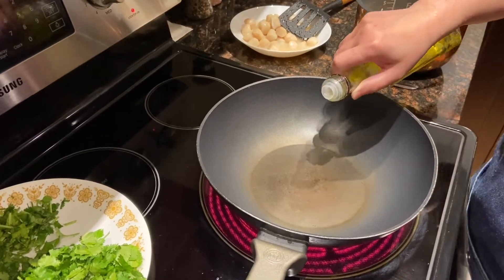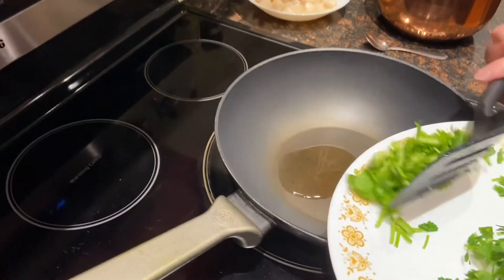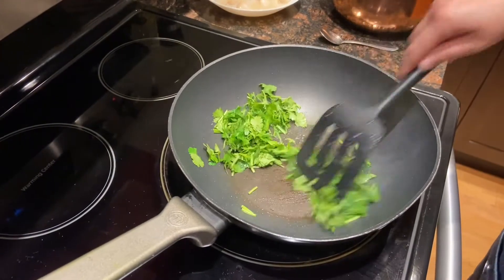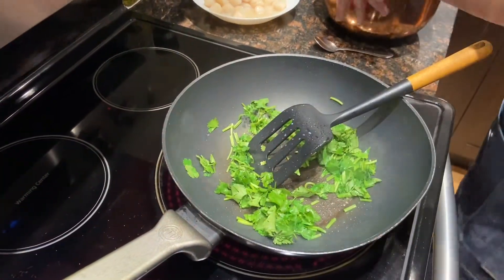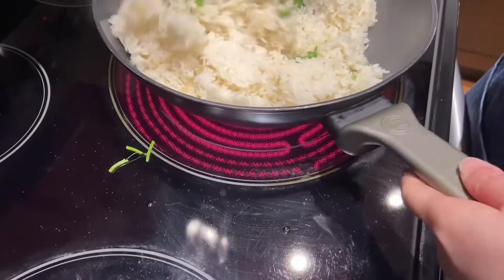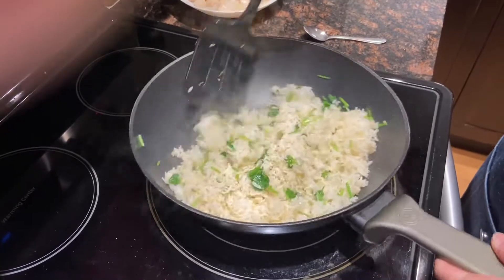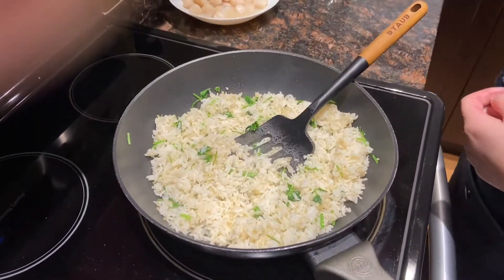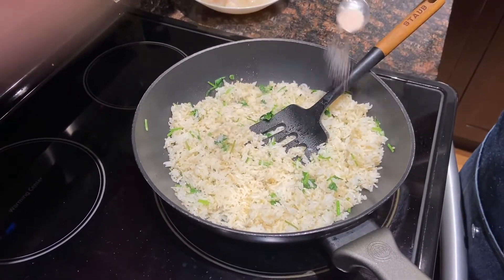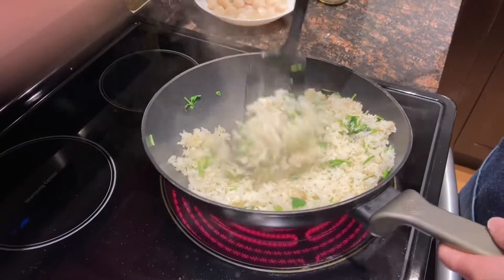Heat the wok again with two tablespoons of oil, then put all the cilantro stems in along with half of the leaves. Then put the rice in. Because the rice is just cooked, it won't take long. The cilantro smells so good! Now add one teaspoon of salt, since there are four cups of rice. Some people like to add soy sauce, but I like to use salt instead.